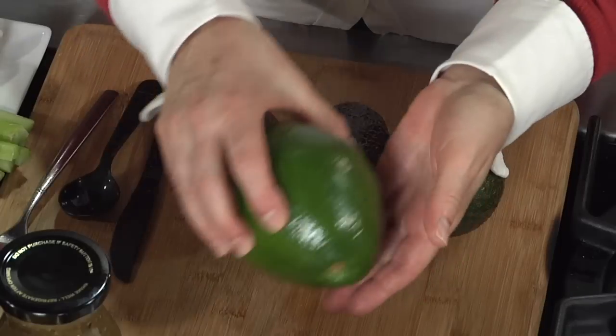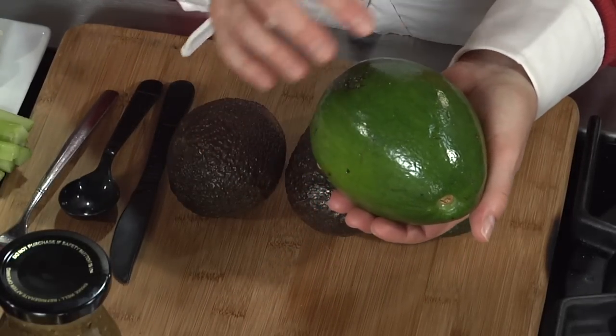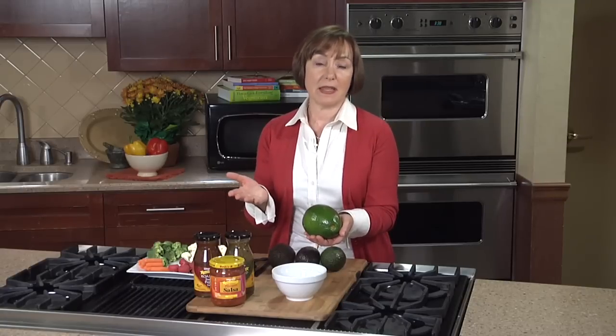With avocados, here are two simple choices. This Florida variety stays green as it ripens, and it tends to be bigger with flesh that is a little firmer. These are great for slicing in salads or in sandwiches.